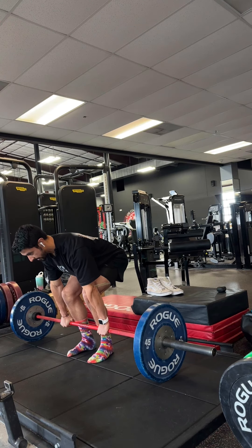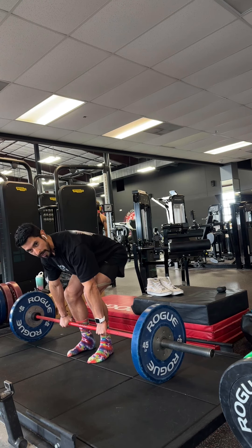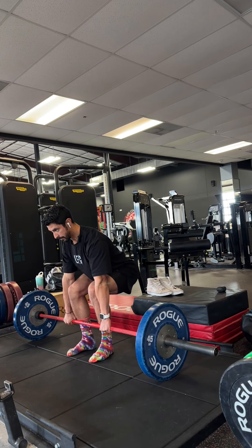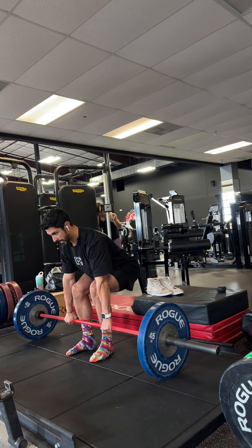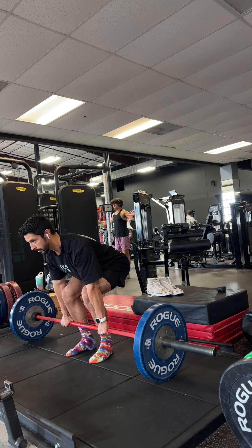I'm going to come down and get into position. I'm slightly pulling on the bar, but I'm really not trying to pull the slack — I'm just using it as leverage. I'm going to pull the bar into me and lean back. See how I'm not letting the bar get far away from me. I lean back into it, sit my hips back, look up — my spine is neutral, 45 degree angle.